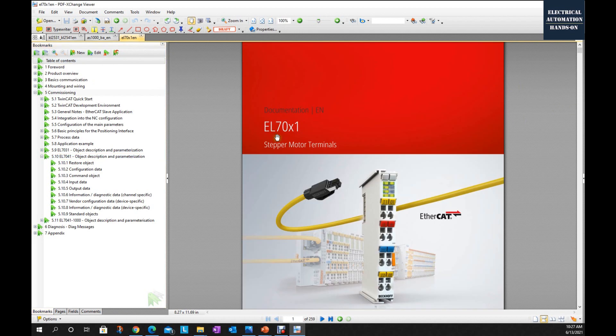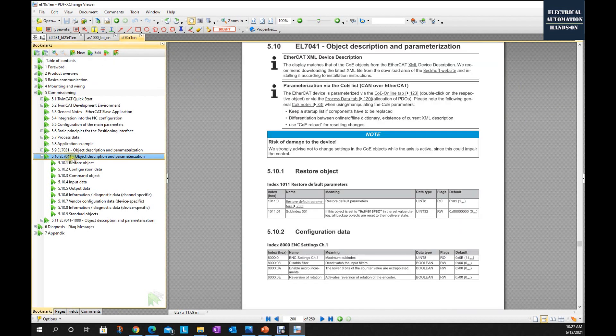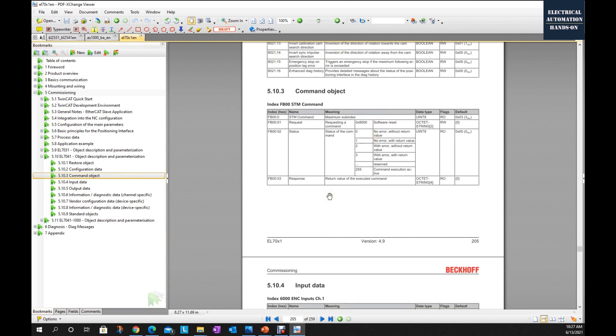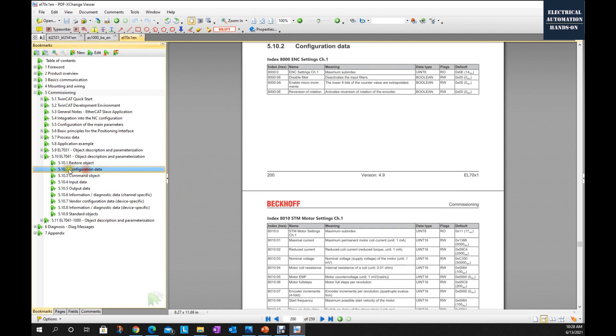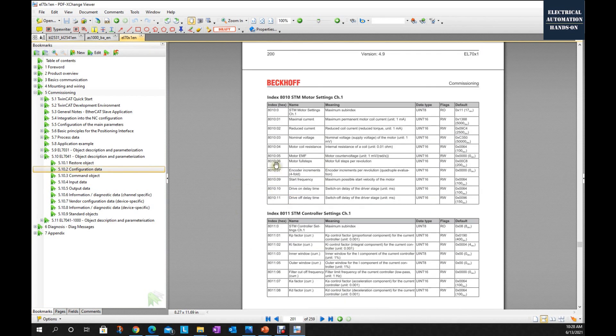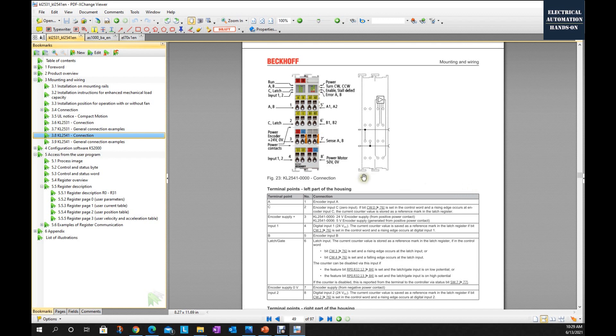For the EL7041, it's a similar idea but actually easier to set parameters, because every terminal is one node on the EtherCAT fieldbus. We can use the CoE parameter list to set the parameter for each module. In the EL7041 manual, under object description and parameter resolution, we can find input data, output data, and command objects. At chapter 5.10 we find similar parameters — for example, motor full steps per revolution defaults to 200, and encoder increments per revolution defaults to zero, so we need to set it to 200, 1024, or the appropriate value.